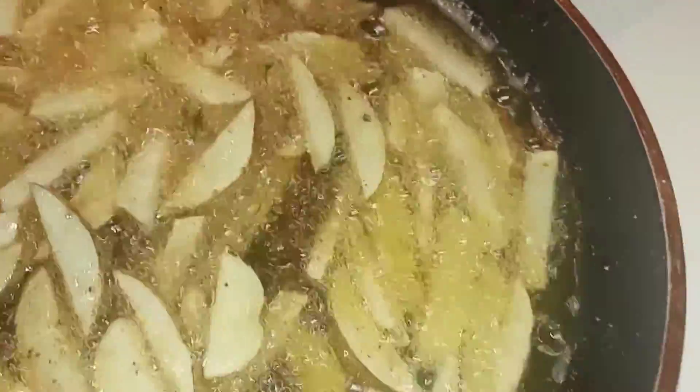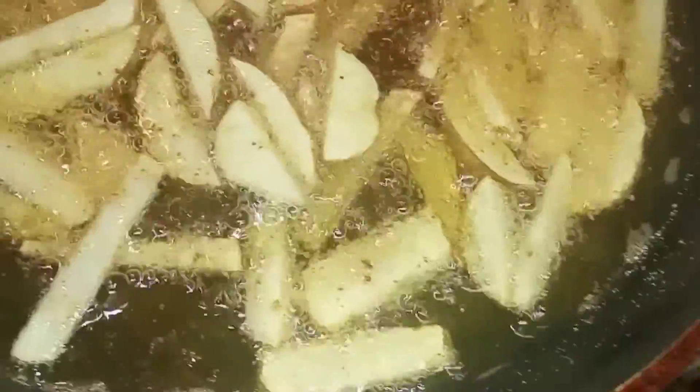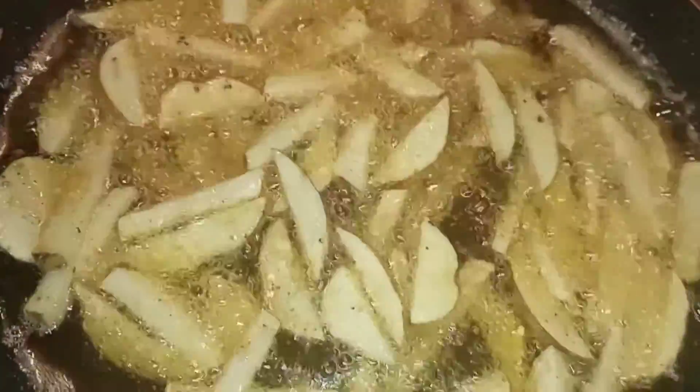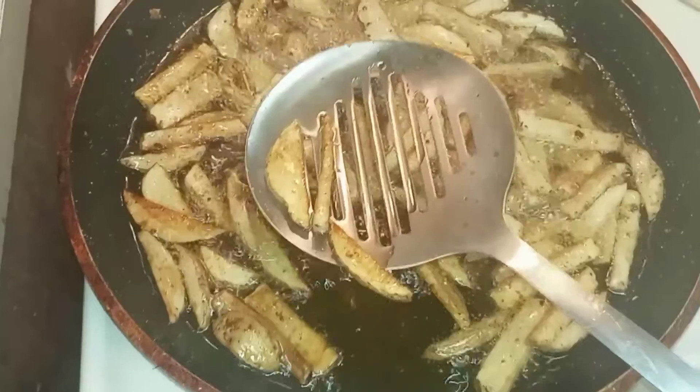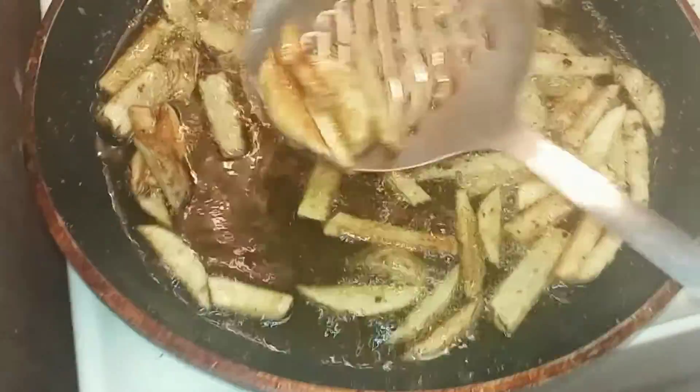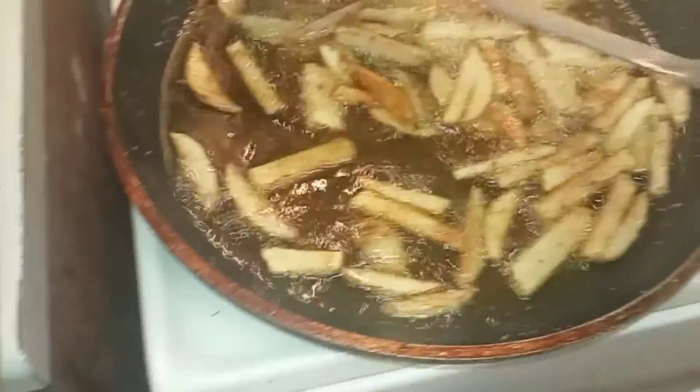I left those in there for approximately seven to ten minutes — I'm not really accurate about it but it was close to that. This is more of an up-close view of how we have it all situated. You can see how they're all dark and crispy. I'm putting them on this platter right here and scooping them up, getting ready to eat.